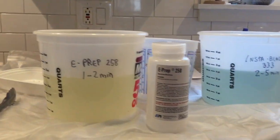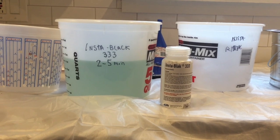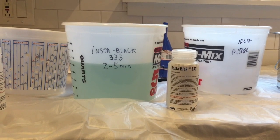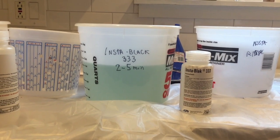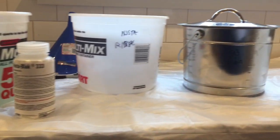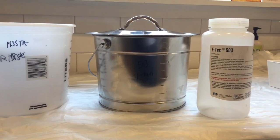The part is rinsed and then placed into InstaBlack 333, and this is the part that actually deposits the copper selenide onto your part. It only takes a couple of minutes before you can actually see that part start to blacken. After that, the part is rinsed again and then placed into the final step, which is to soak the part in the sealant, typically in oil or wax.